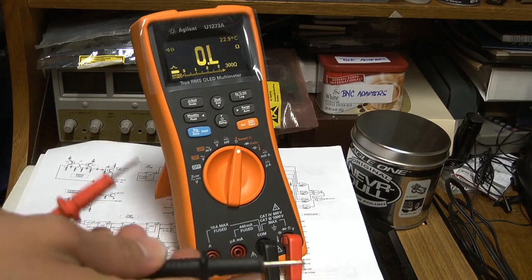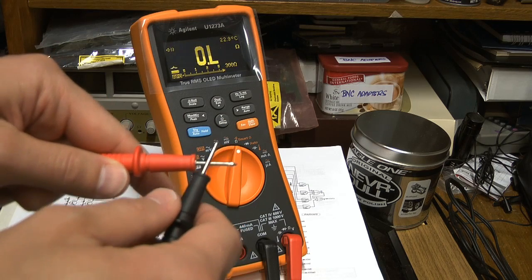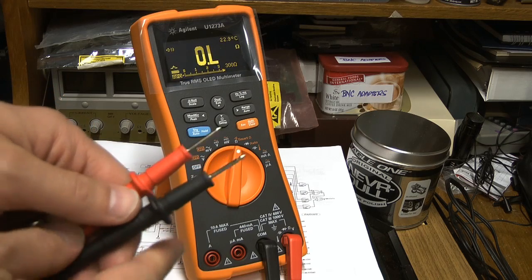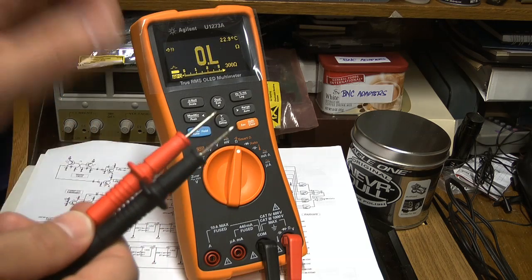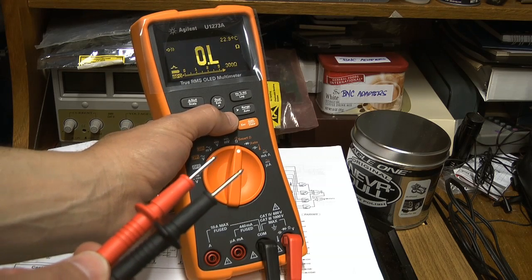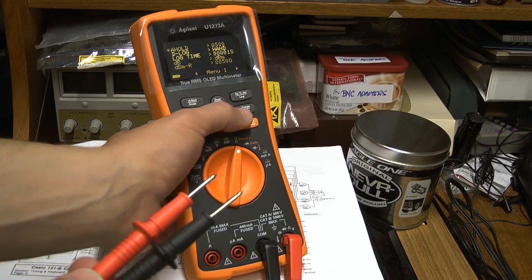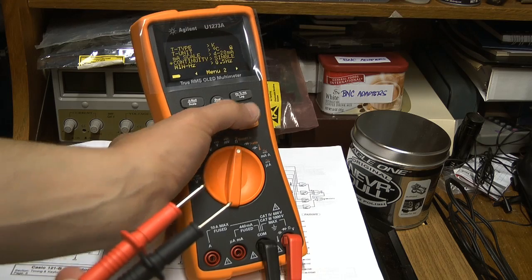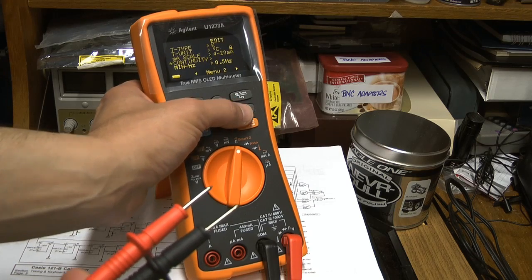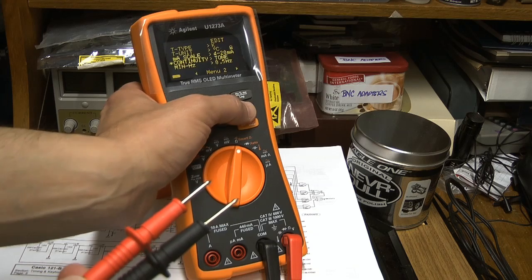It's not latching at all — this meter is not latching at all. But the beep is loud. Another test I'm going to do: this is actually quite interesting, it does a tone on the continuity. You have a single tone, or you can actually select a two-tone, which is quite interesting.